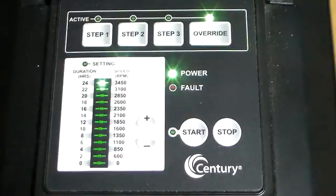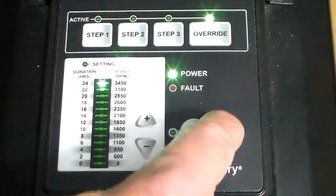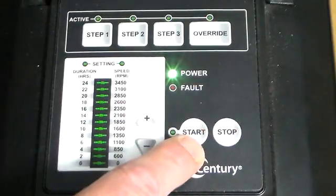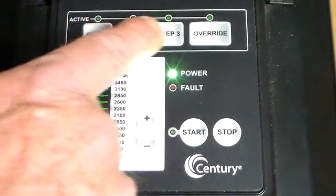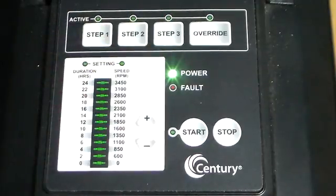The 1.65 variable speed pump runs on a 24-hour cycle. Now that we have programmed everything in, we hit the stop button. When we hit the start button — which is needed to begin the 24-hour cycle — it will start at Step 1, continue to run through the 3 steps, 24 hours each day from that point.